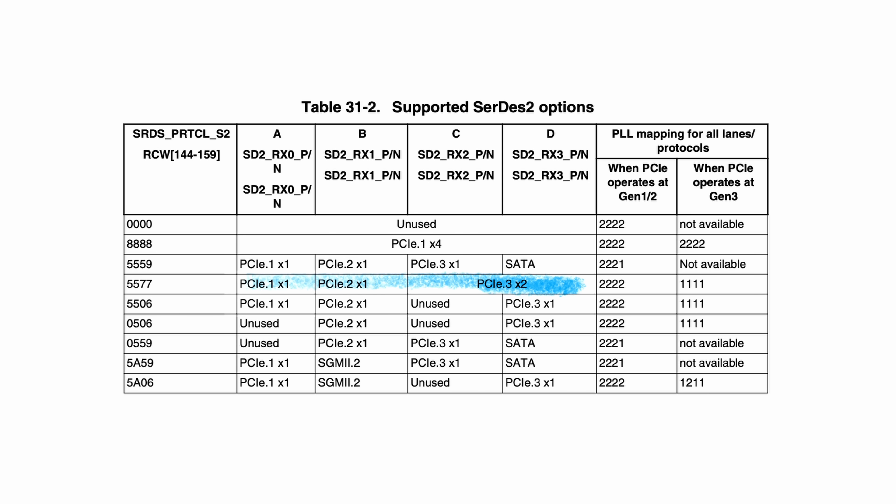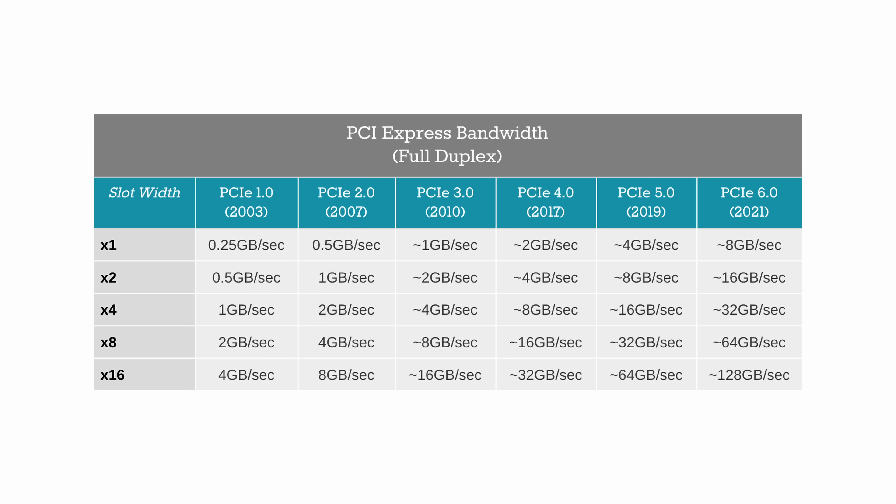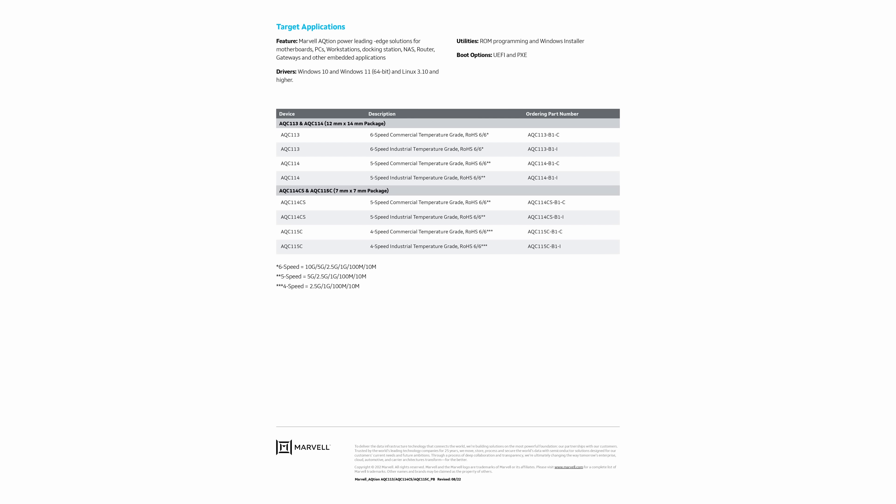If we go back to our SERDES 2 combinations table, you can notice the row that starts with 5577 and has two lanes of PCIe 3. And if we go back to the Marvell product brief, this particular PHY chip supports that very same connection to the host. A single lane of PCIe version 3 can transfer up to one gigabyte of data per second, which is eight gigabits. Because we have two PCIe 3 lanes between the CPU and the PHY chip, we can easily replace the 2.5 gigabit chip with either a 5 or even a 10 gigabit one.